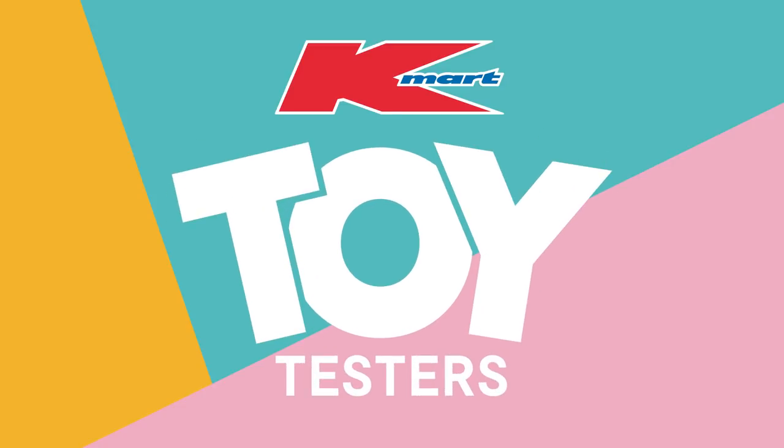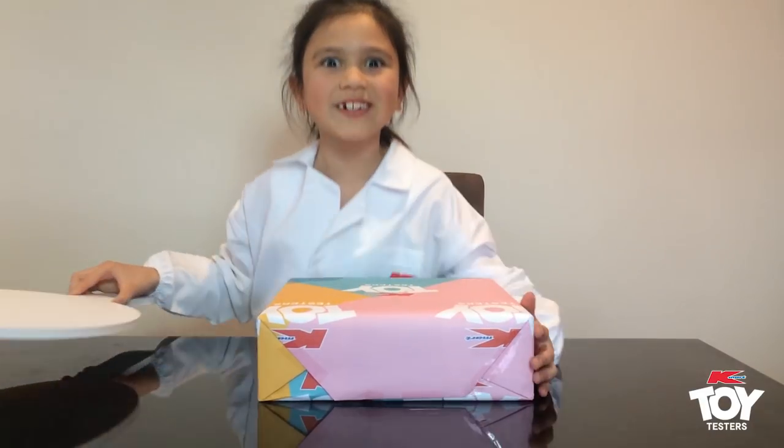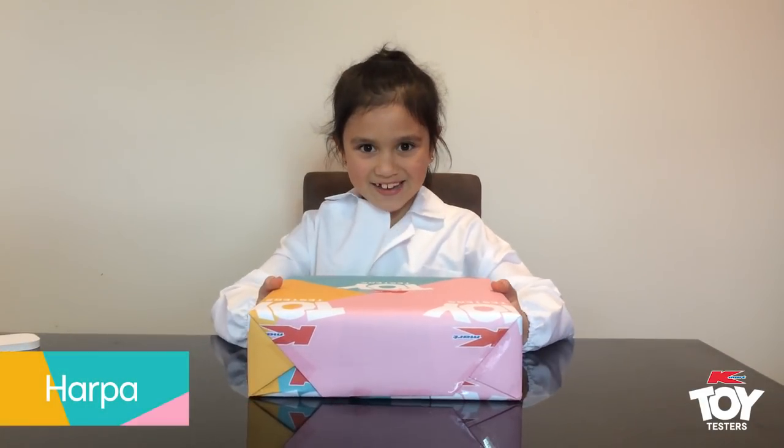Kmart Toy Testers. I'm Harper and today I'm just getting a new toy. I'm excited to see what it is.